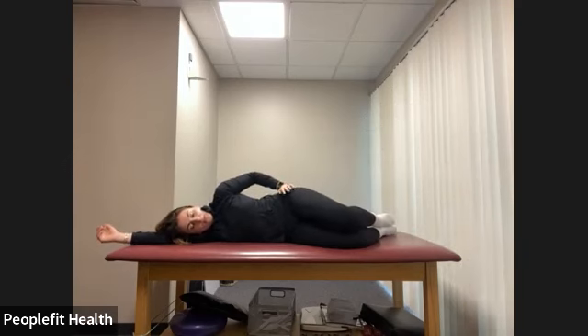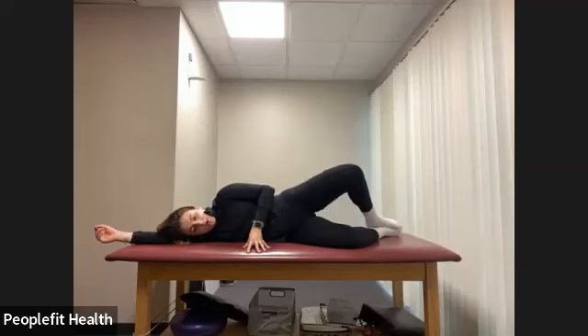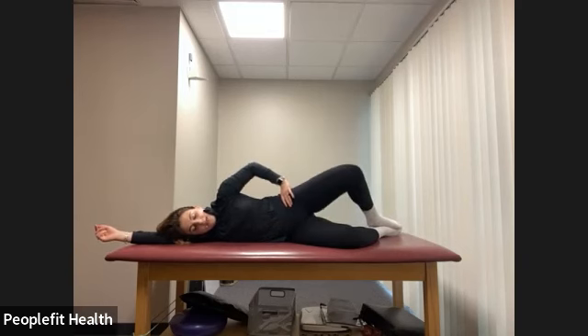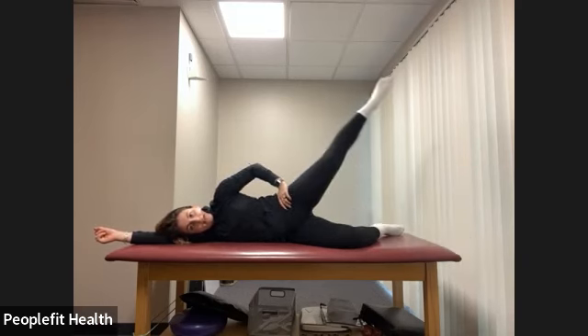Let's do all of that one more time on this side, then we'll switch back to our clamshells. We lift and lower for eight counts, keeping the belly button pulled in. Then we pulse — just drop that knee halfway and back up for eight counts. Then straighten the leg, drop halfway and lift up, keeping everything else super still for four counts.